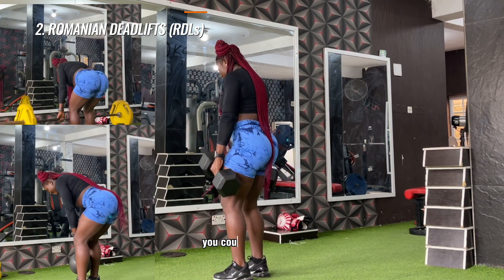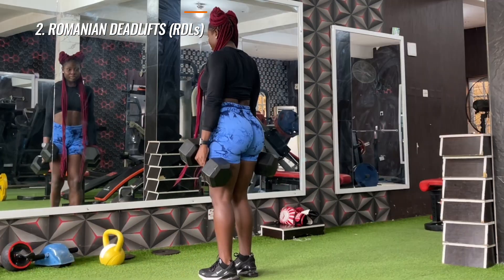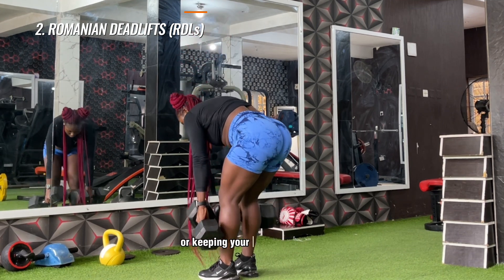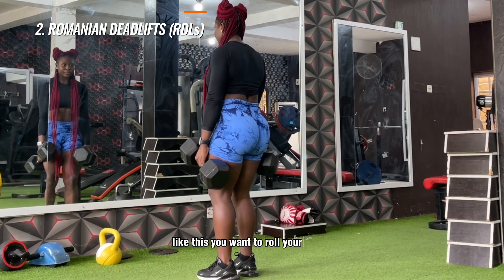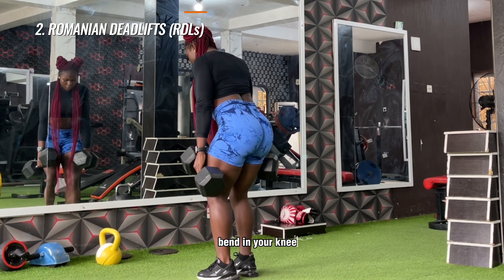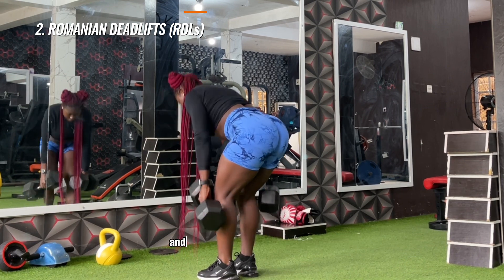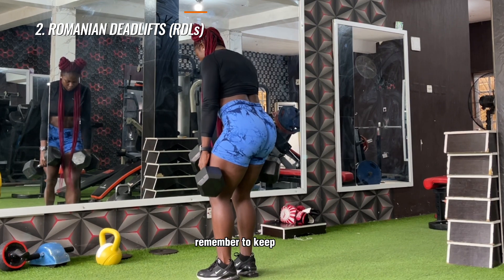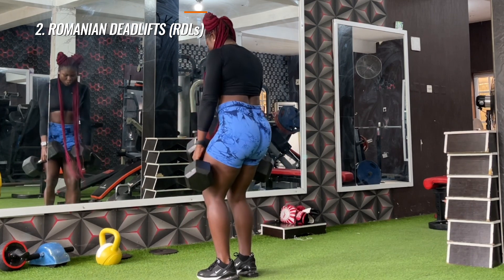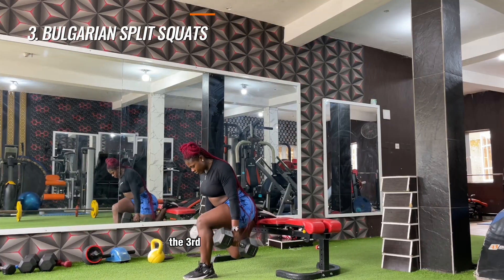The next exercise is the Romanian deadlift. You could use dumbbells, a barbell, a kettlebell, or even do the single-leg variation — they all work just fine. To get the most out of this exercise, avoid arching your lower back or keeping your upper body rounded. Roll your shoulders back, lock them in place, perform a pelvic tilt, and keep a bend in your knees as you go down. Think about pushing those hips back as though there's a wall behind you and you want to tap it with your bum. Keep the weight as close to your body as possible, and don't go past your active range of motion — stop right where your hips can no longer go back, then come right back up.